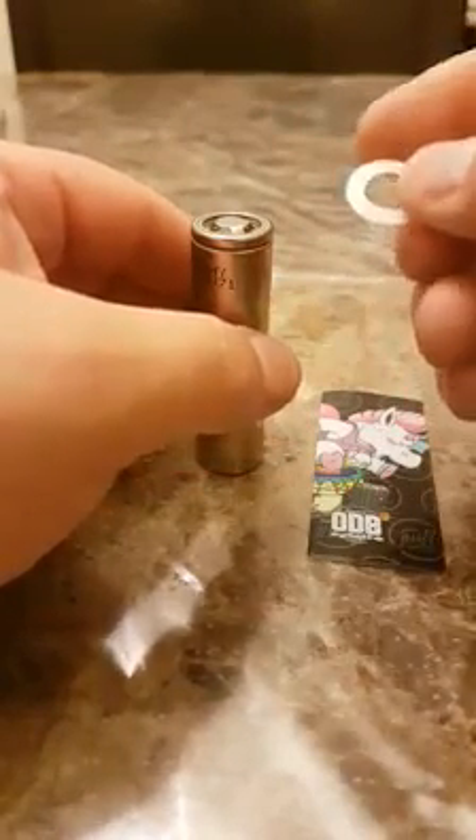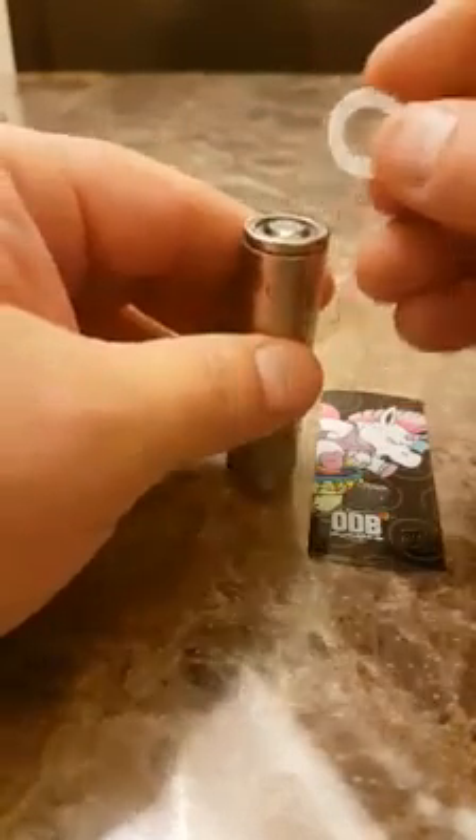Now this is also important: your insulator — make sure that stays on top. Now I'm going to replace it with my ODB wrap, a couple of these bad boys.